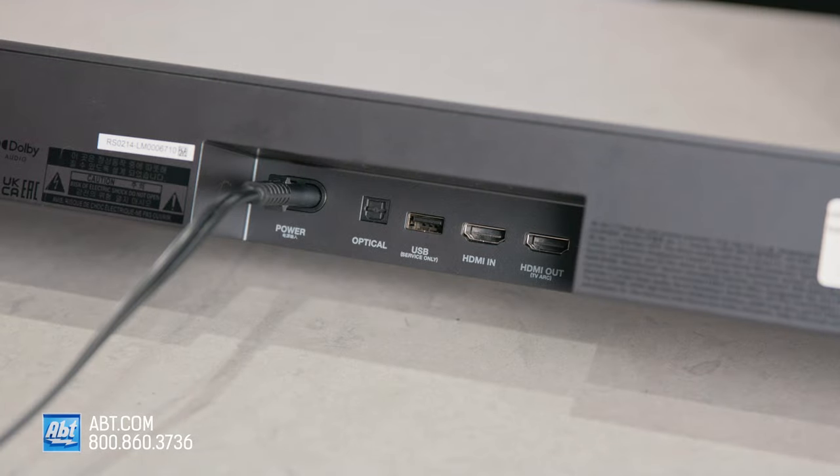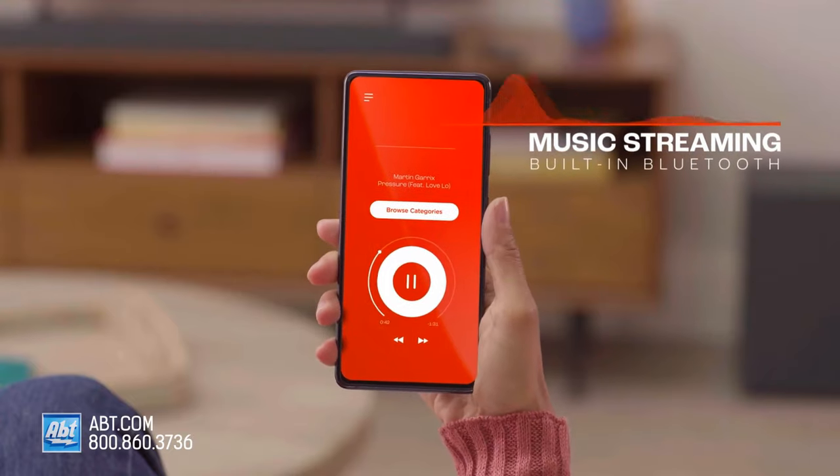On the back are all your connections. This one has an optical audio input, a USB input for playing back audio from a thumb drive, an HDMI in and out, and for wireless connectivity you get Bluetooth 4.2.